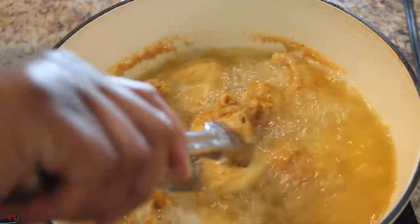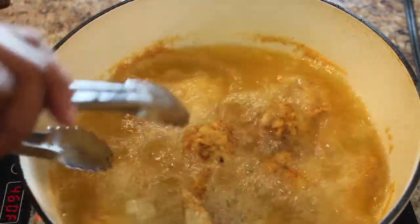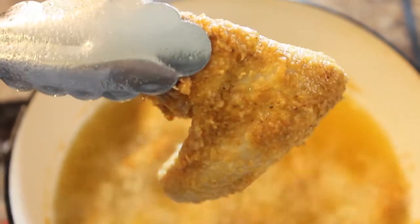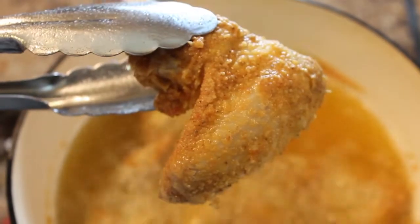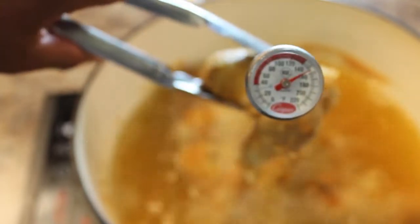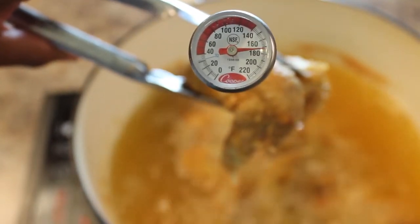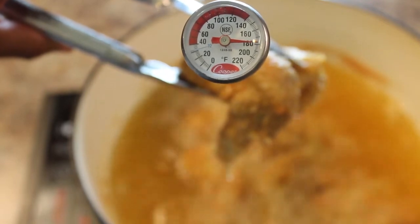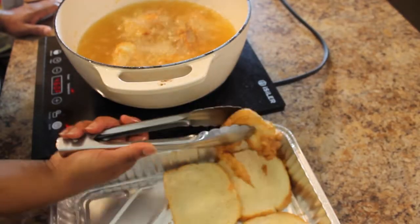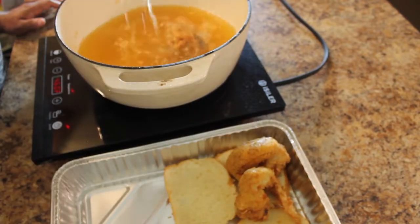It's looking pretty golden and crispy. We're going to check to see if they're done by making sure the innermost part of the chicken reaches at least 165 degrees Fahrenheit. You can put them back in the oil if you'd like them to be more brown; otherwise, line a pan with paper towels or sliced bread and allow the chicken to drain there.